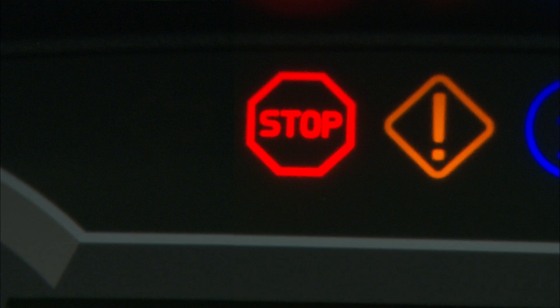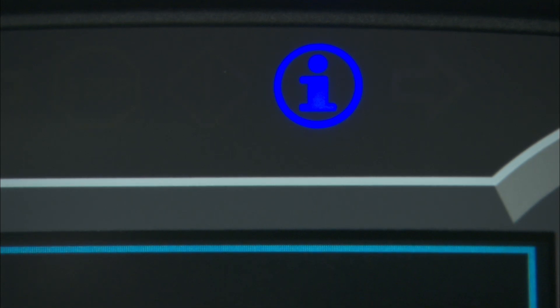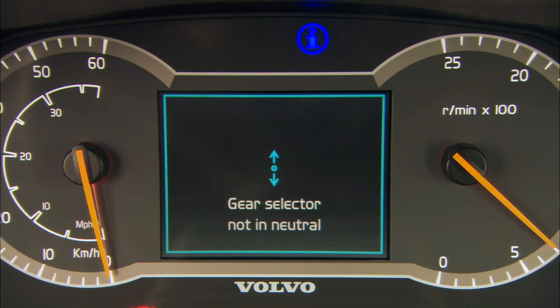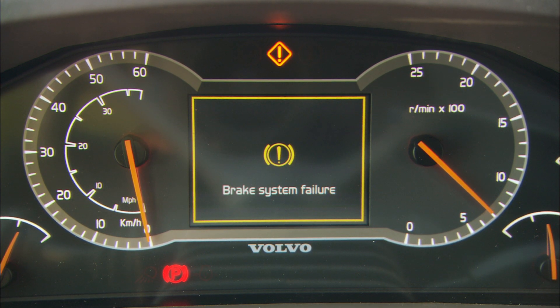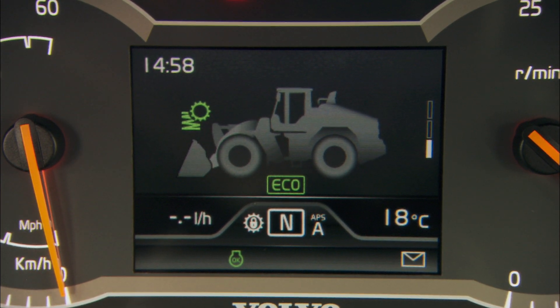The display has two alarm levels and one info level. The blue information is used to inform the operator about lower prioritized things. The yellow warning light means that the cause must be investigated when the machine next stops. The red warning light means that the machine must shut down immediately, and the cause investigated.